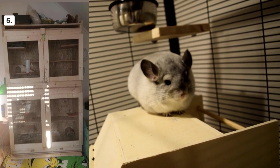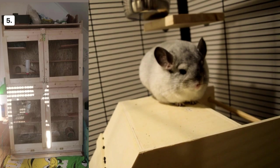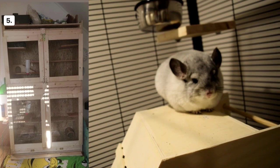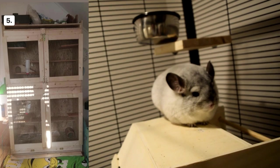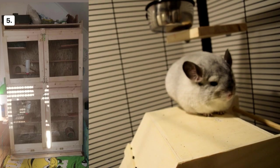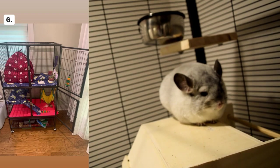Cage number five looks pretty unique, but I do see plywood in the back, which is actually toxic for chinchillas — if they chew it, it can damage their insides. I'm also worried about the ventilation on this cage; cages with bars all around are the best for airflow. Cage number six looks pretty good to me — I like that little hut, but I would add more ledges since chinchillas really need ledges more than huts or hammocks.